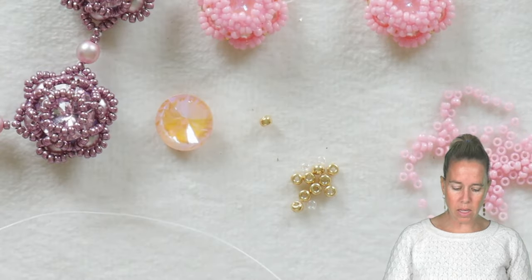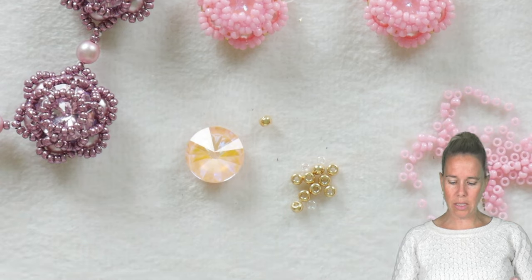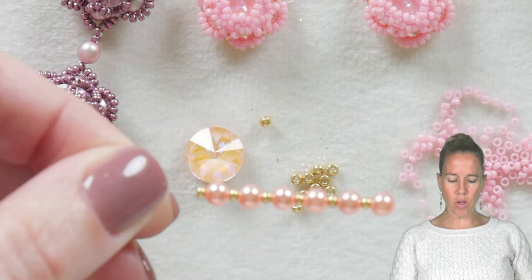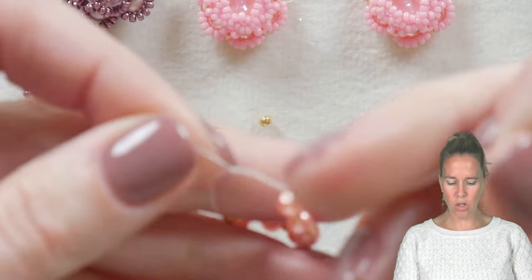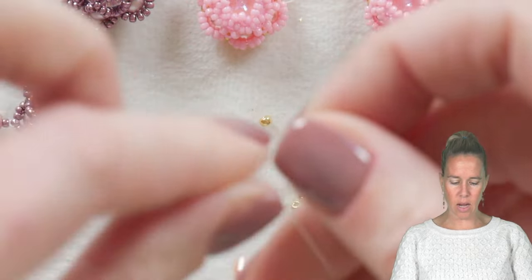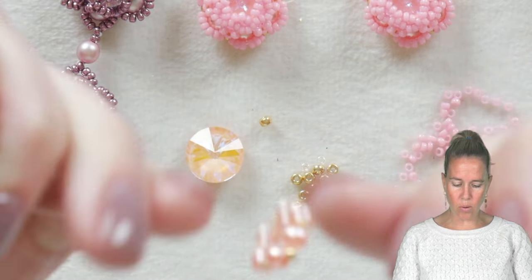In between some seed beads for the 10 millimeter Rivoli, the first thing I want you to do is — using some white dragon thread, size 6 or size 8 will also work — put on six of your pearls followed by an 11/0 seed bead and drop it down to the base of about two feet of thread. Tie a knot at the end of that grouping to form a circle.